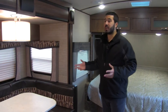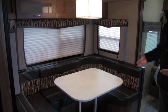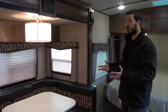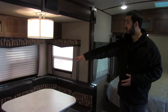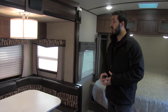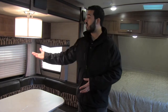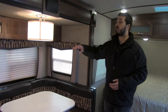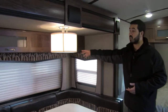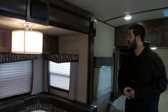Right over here is our slide — a nice big slide on a lightweight unit at just over 5,100 pounds. You get a beautiful u-shaped dinette that's very versatile: it's perfect for two people to sit and eat or have coffee, you can drop it down and use it as a giant chaise lounge while you watch TV, or it converts to a bed for additional guests. You also get a nice bright light here, additional storage up top, and frosted glass for a nice aesthetic look.